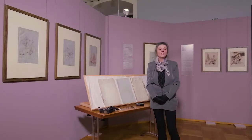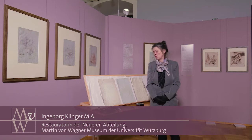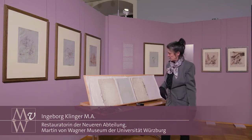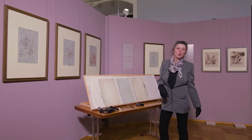Das Martin-von-Wagner-Museum besitzt unter anderem ein Skizzenbuch mit der Nummer 137, das beiden Tiepolo zugesprochen wurde. Wir sehen hier dieses Skizzenbuch und dort, was in dem Skizzenbuch war.